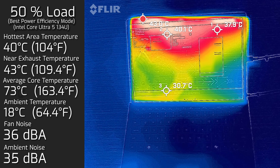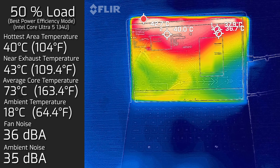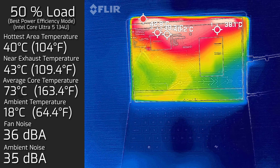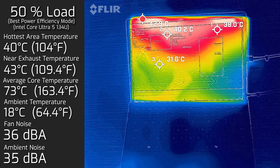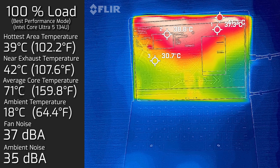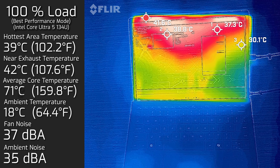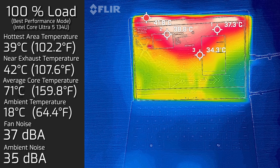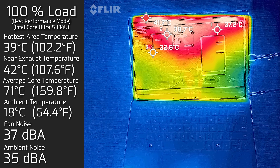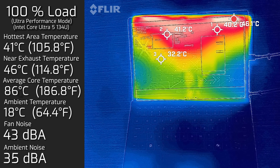Under 50% load, the hottest area around the display measured 40°C, the fan spun up slightly to 36 dB - still quite quiet - and the average core temperature was 71°C. Under 100% load, the display area measured 39°C, the fan reached a maximum of 37 dB - still what I consider quite quiet - and the average internal core temperature was 71°C.